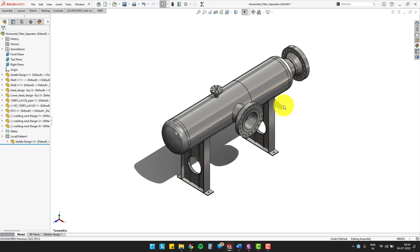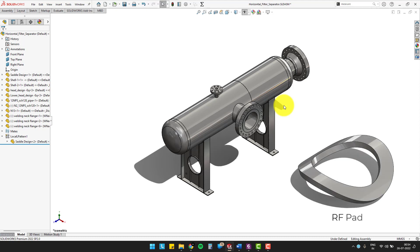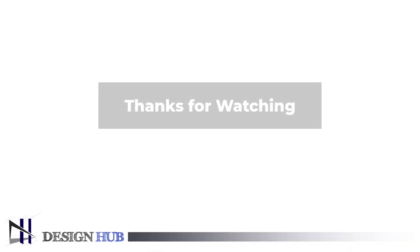We have assembled all the mentioned components. In the next video, we will design the reinforcement pad. That is all for this video. Thanks for watching. Until then, learn and grow.